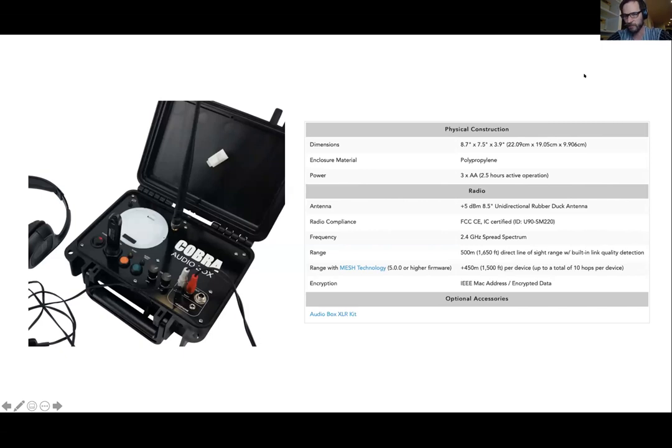I know everyone's asking when — I can assure you it is in the final stages of development. The 18R2 lipo kit is further along than the audio box lipo kit, but both are in the final stages of development.